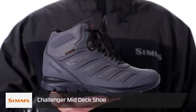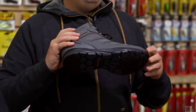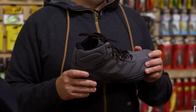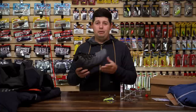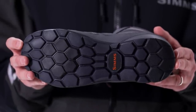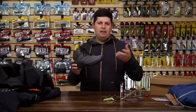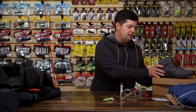The last piece is the new Simms Challenger Mid-Deck Shoe — a fully waterproof and breathable boot for wearing on your boat. When it's raining we all tend to grab rubber boots which don't breathe well, but this gives you the best of both worlds with the comfort fit of a real shoe versus a flat rubber boot. On the bottom they have a non-marking sole with laser siping for really good traction without marking up the hull or deck of your boat. Fully waterproof and breathable — great for fishing in rainy wet conditions.